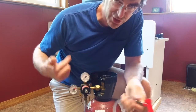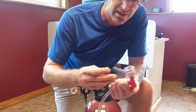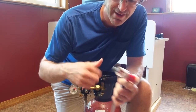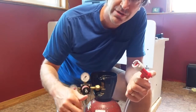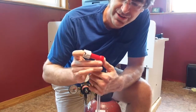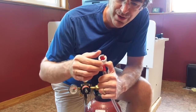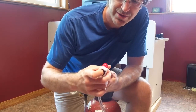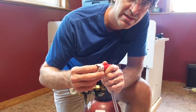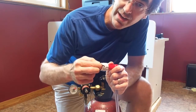Before I adjust the serving pressure, I vent the hose just to flush out any oxygen or air that's in there. With a corny keg setup there's a small plastic pin inside — you just push that in and you're all set.